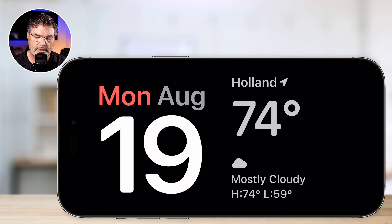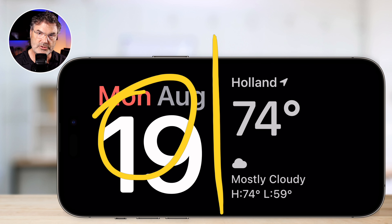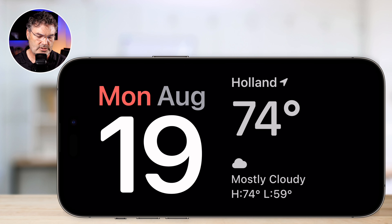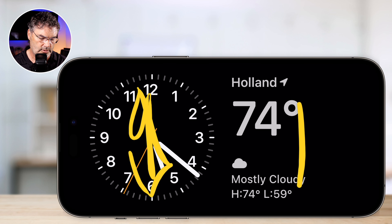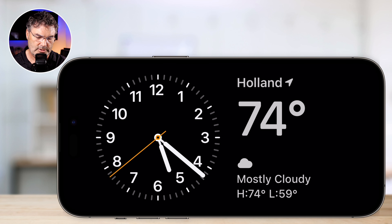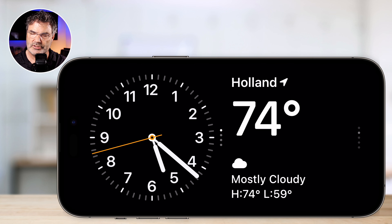So now we're looking at my standby mode. Let's take a look at how we can customize this. Basically we have three different types of display. This one here is a dual widget — we have a widget here which we can change, and a widget here which we can change. To change them, we just swipe up and down. I can do the same thing on the other side. That allows me to change what is shown there — I just swipe up and down to change those two widgets.